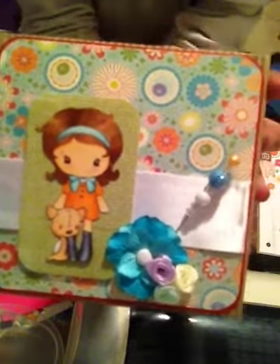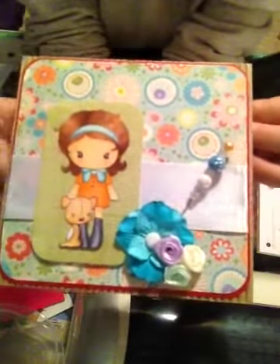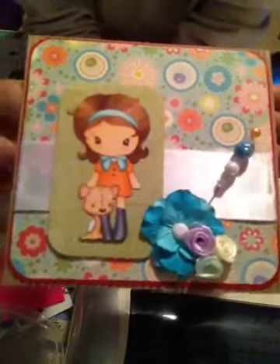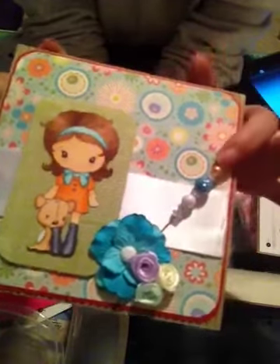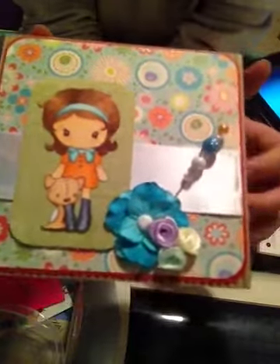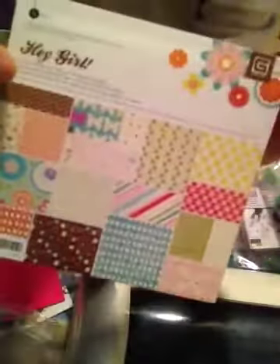So this is my project, and I just got this stamp from Not Too Shobby Shop on Zibbet. I made this stick pin here, and I just put a few little flowers down here. For the paper, I used the stack Basic Gray, Hey Girl. And then the red was just a piece of cardstock.